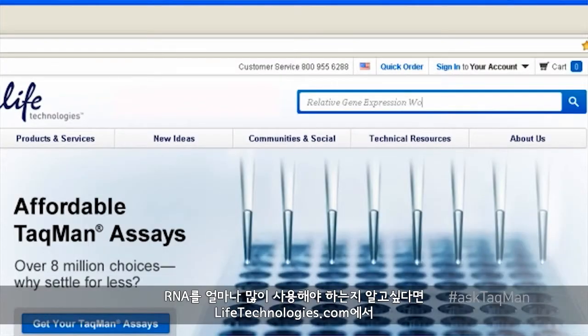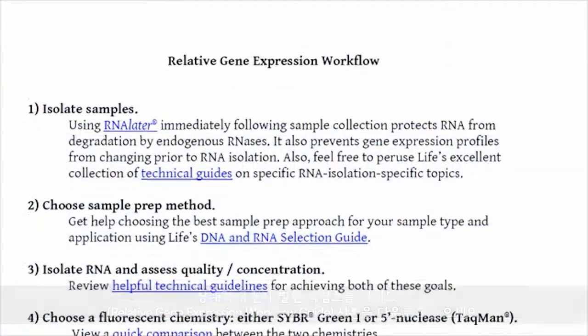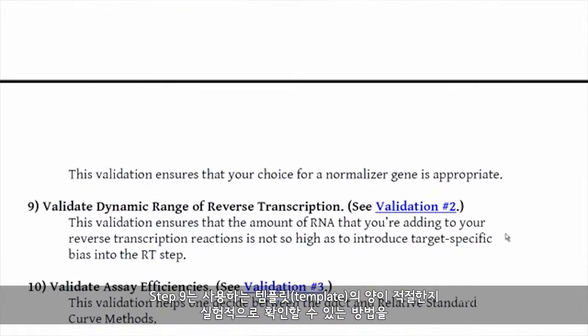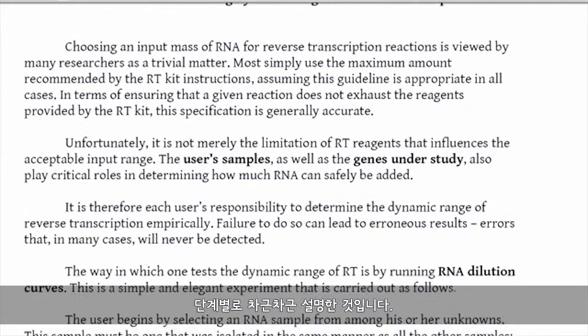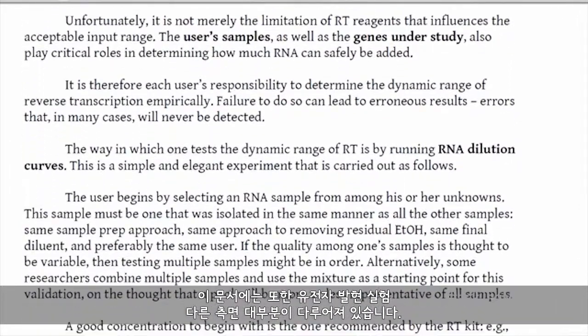Users always have the option of limiting how much RNA goes into the initial RT reaction. To help you determine how much RNA you should use, please visit lifetechnologies.com and download a copy of the Relative Gene Expression Workflow Guide. Step 9 contains instructions on how to empirically ensure that you're using an appropriate amount of template. This document also covers most other aspects of gene expression experiments.